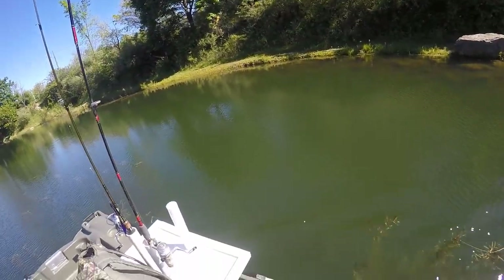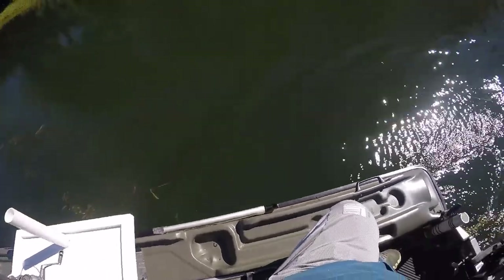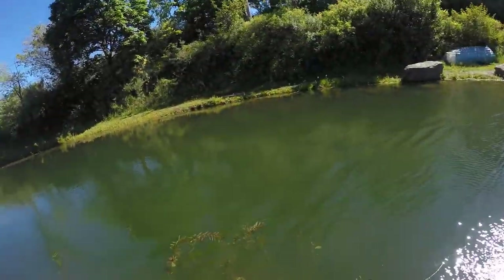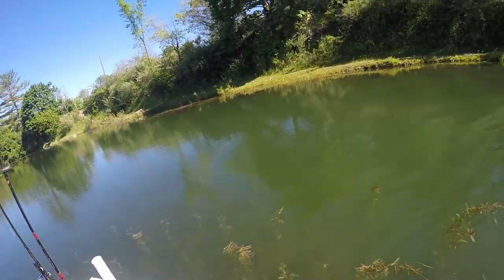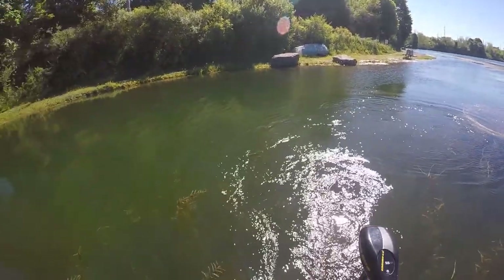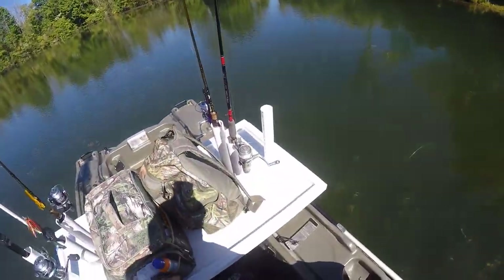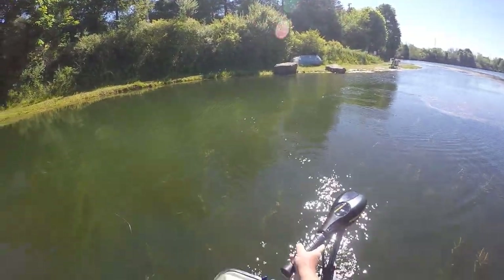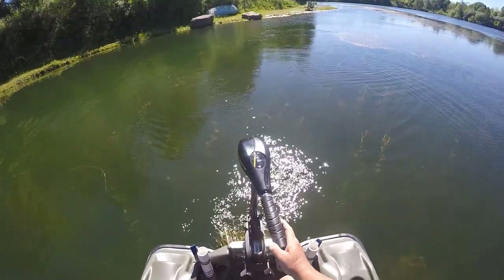I was able to launch the boat no problem with the table. Went with the bigger paddle, which is definitely the way to go, so I could easily shove off. This is how easy life is right there. Beautiful morning — let's see if I can get into some bass.